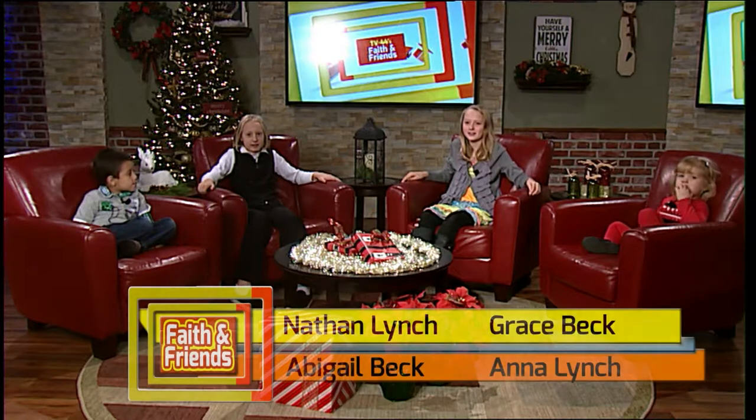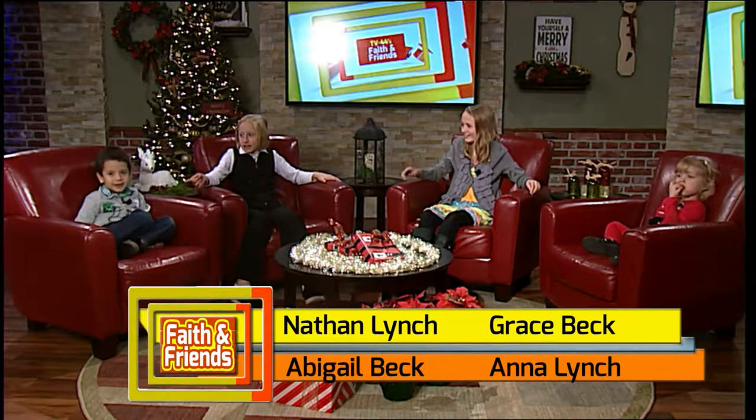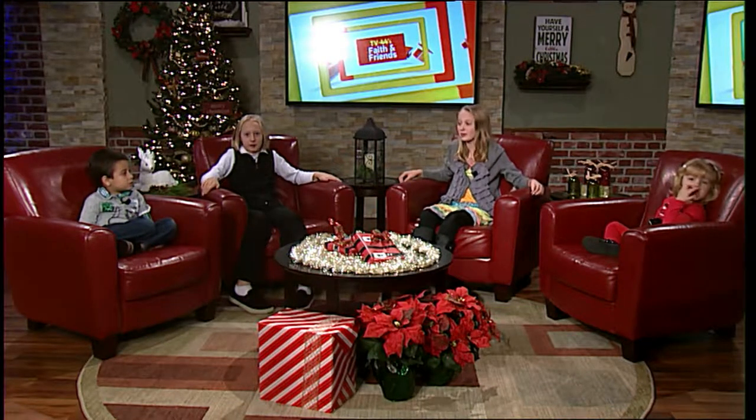Hello and welcome to this week's Faith and Friends. I'm Grace Beck. I'm Abigail Beck. And I'm Nathan Lynch. And this is Anna Lynch. Today we are going to be making PB&J.